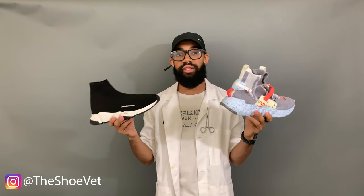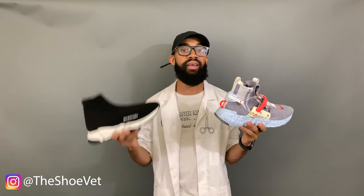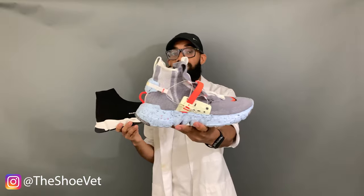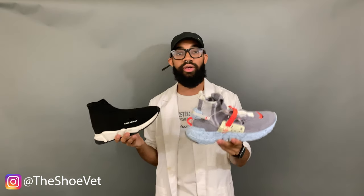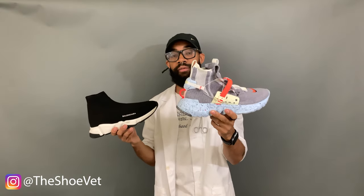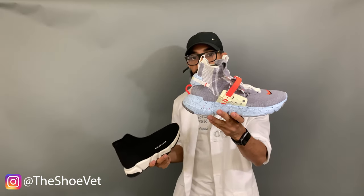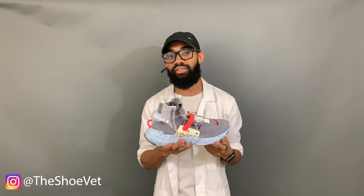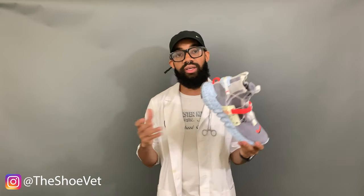For overall thoughts: if I had to pick a favorite, for flex appeal you gotta go with the Speed Trainer — the Balenciaga logo says it all. But for practicality, the Space Hippie 03 just kills it: way more comfortable and a little squishy with all that foam, and while there's a lot going on aesthetically it's cohesive. I really get the intricate space vibes from the outsole to those little wires on the upper. My only gripe is those little wires look a bit sketchy and could potentially rip easily, so I wouldn't do a lot of running in these — but otherwise I dig it.